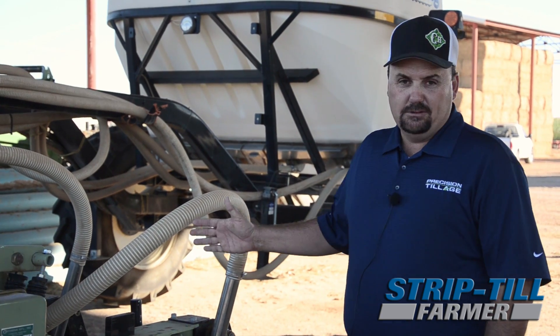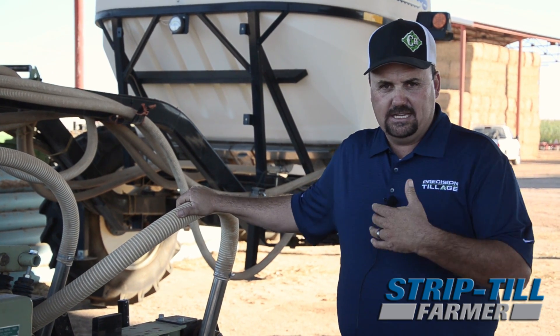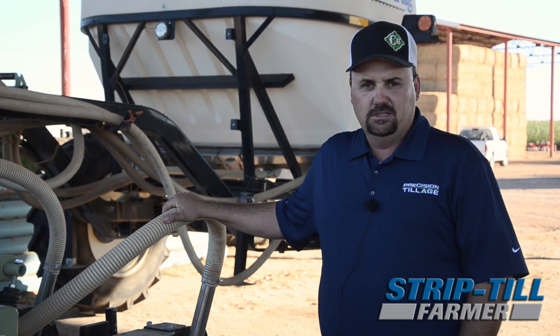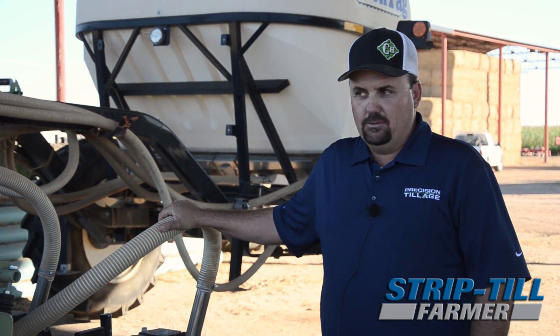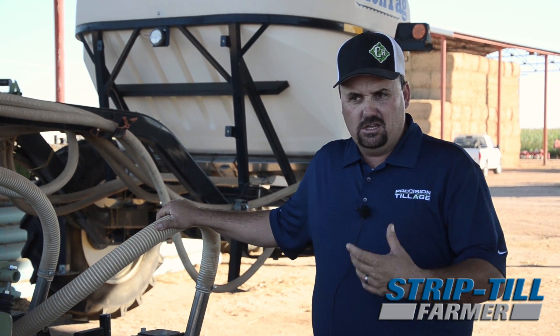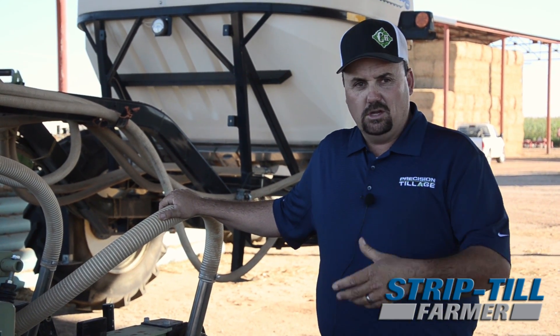We did like being able to put on dry fertilizer. We have a Montag air cart on the back. We usually put down 350 to 400 pounds per acre. I really like concentrating that fertilizer in the strip and getting a good soil mixture.